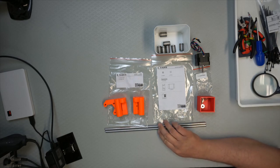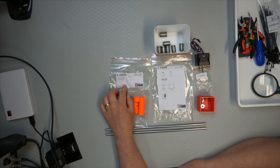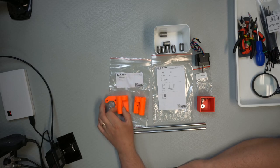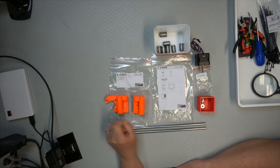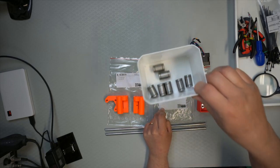We have the two X-axis rods. And then we have the plastic pieces for the X-axis, which are these two side parts. And then we have the box of parts, which is the bearings.